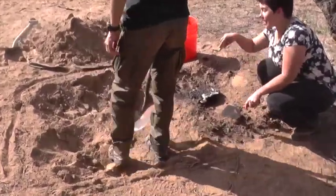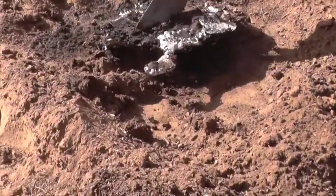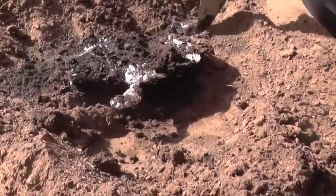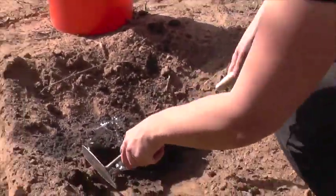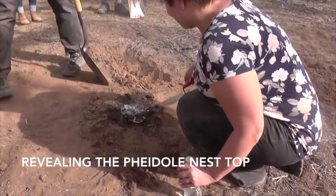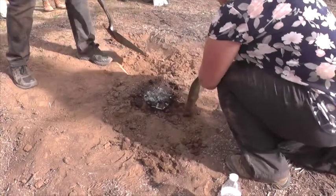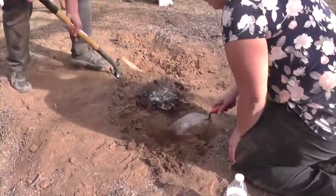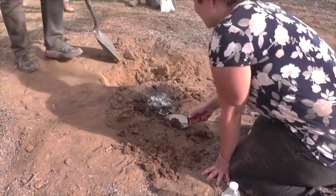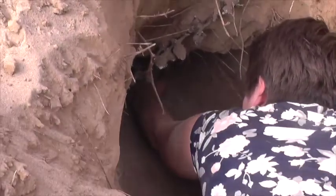The excavation is starting to get going — the sides are big enough. She's actually excavating on the top structure of the nest, and we're digging a deep trench next to it. We're excavating the Pogonomyrmex nest. All the stuff at the top — that was the cookie. They're getting deeper and the structure is really becoming visible. It goes down, downward.